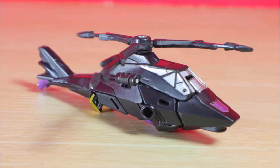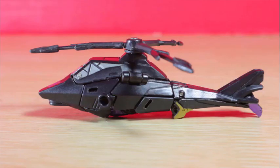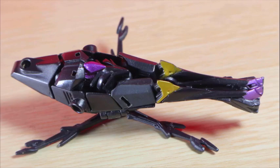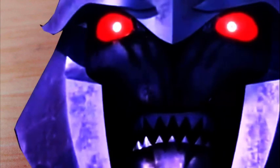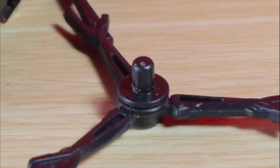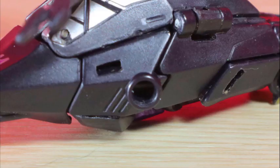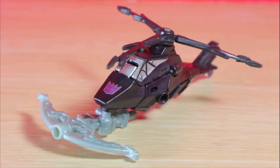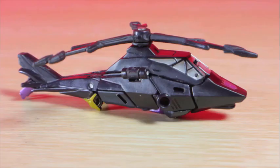Arachnid transforms into a helicopter — no spider mode, but considering this is a Legion class figure it would be too small for it anyway. She's colored in that stealthy black with silver in the windows, an entire torso and legs, and a Decepticon logo face in the front. The propellers spin freely and can be removed from the basic port on top. You can add the crossbow accessory to the side or the bottom, though any way you do it sets it off balance.